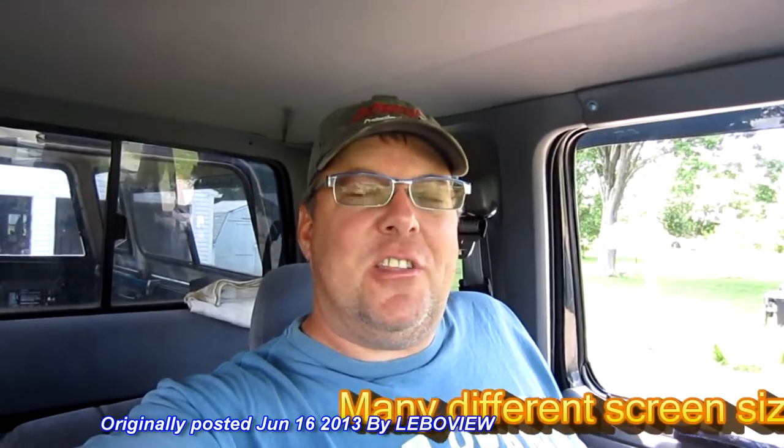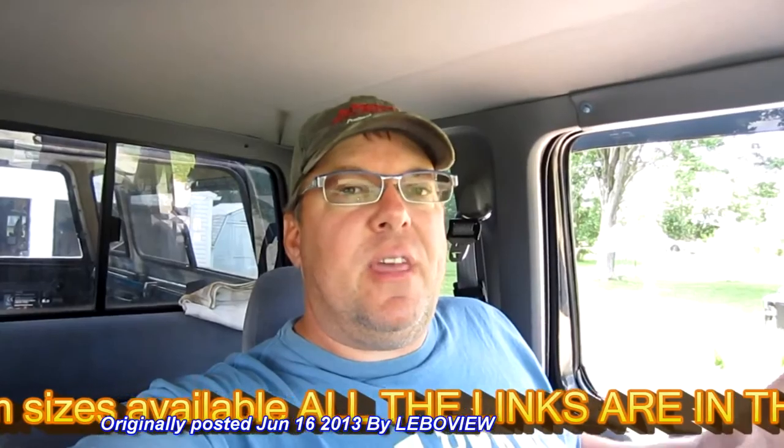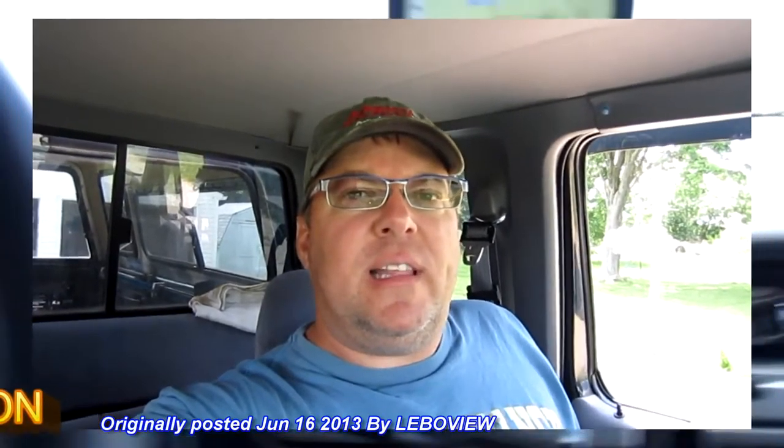Now we always find it amusing when we go camping seeing other couples yell at each other whenever they're trying to back up to their trailer. So my wife got this camera for me, again for Father's Day. And we don't yell at each other anyway, but it definitely would help out some other people. Now they make nicer ones and bigger ones, but this one's really decent and I've had it for a long time and it's never failed me. So let's get to it.